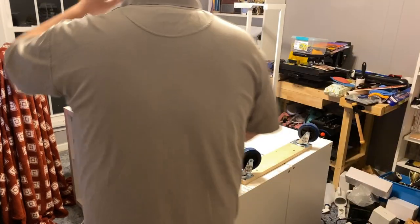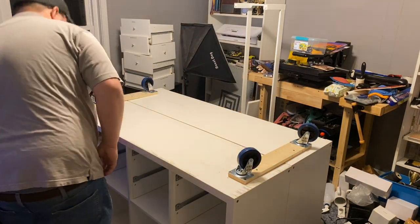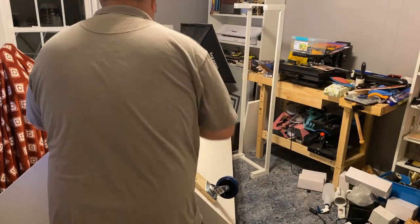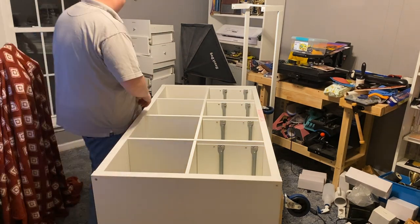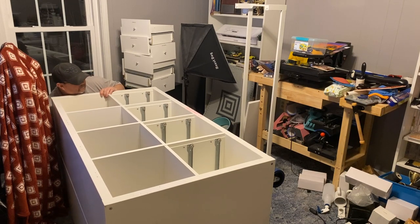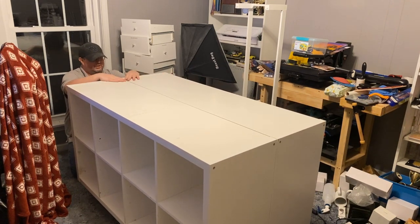I'm holding both edges together and flipping the whole assembly over. It's plenty strong enough this time, and it'll be even better once the top is secured. It's tough to get under it but we made it — and it's rolling. It just needs to be bolted together up top and we'll be good to go.